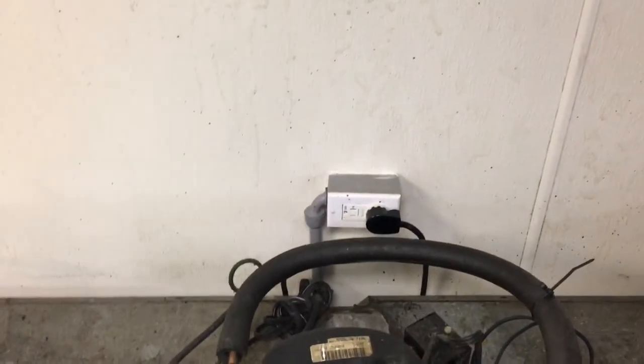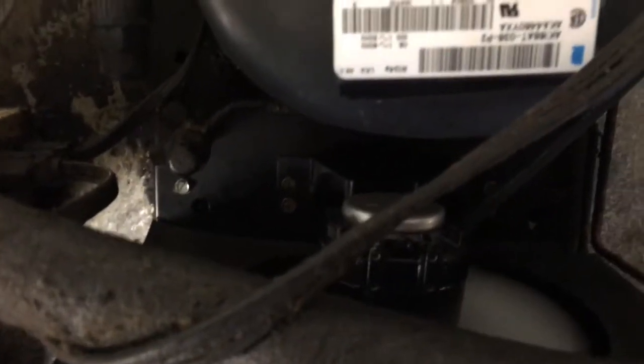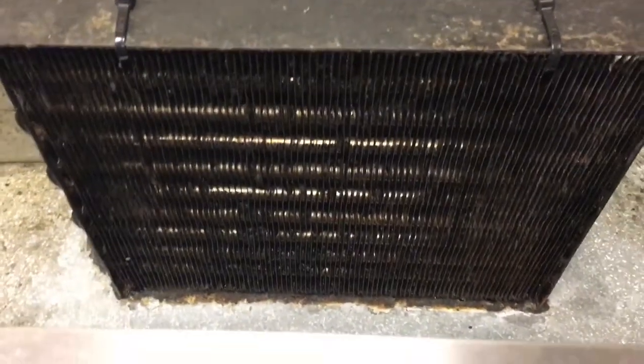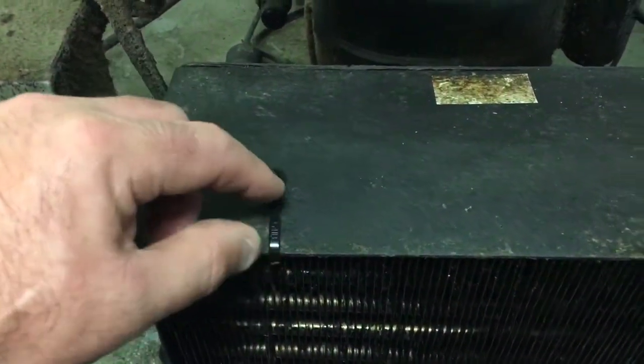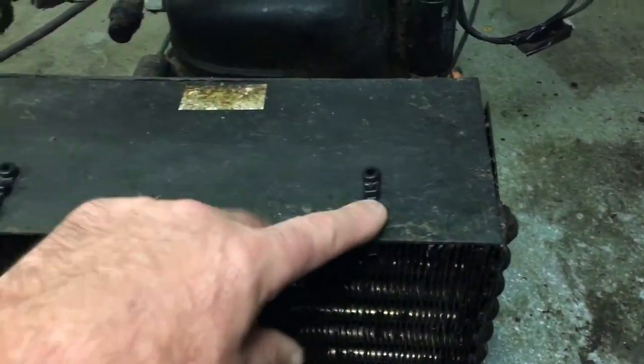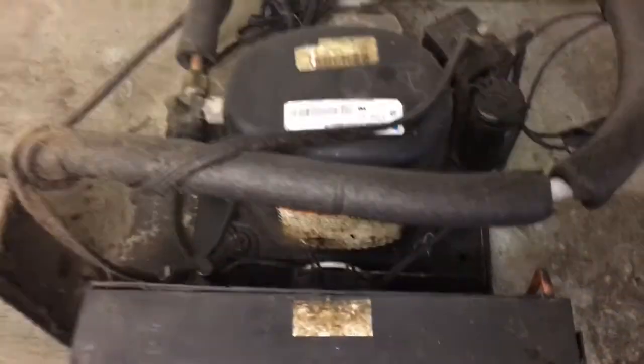Just did another condenser fan motor — here it is right here. Didn't get footage really; I had to do it early in the morning so I didn't get the time. Anyway, cleaned the condenser as best I could. This is also how you can secure lids with a wire tie right here. It's running pretty good.